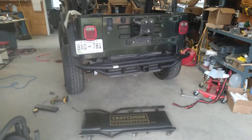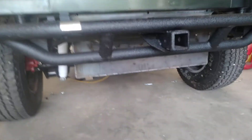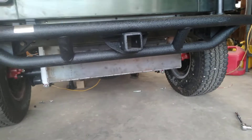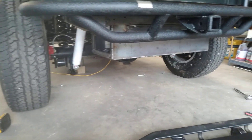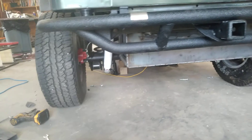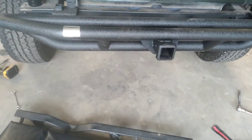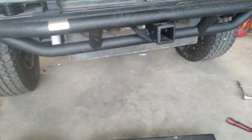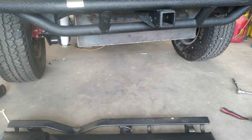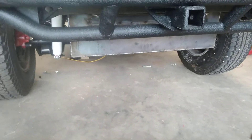So let's get a little bit down low and see what we've got going on here. You can see — there it is. It tucked up there pretty nice. I'm not sure how you figure out approach and departure angles, but I'm pretty sure I didn't really mess with that too much. To be honest, I'm not going to be doing a whole lot of hardcore four-wheeling with this. Let's go underneath and take a better look at what we've done.